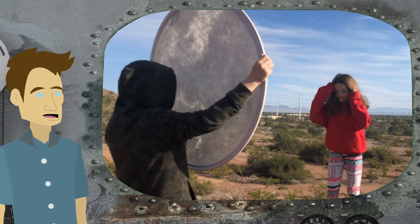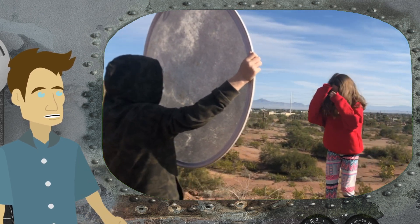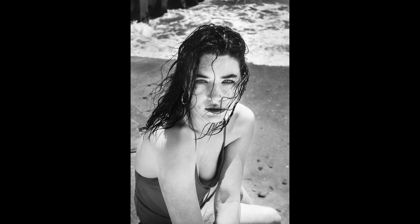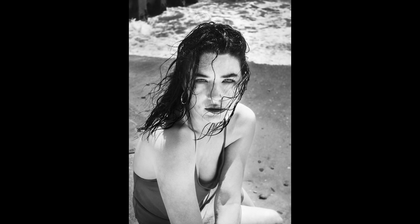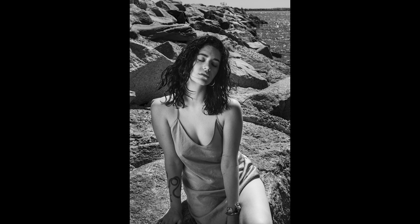There are a couple of things that make reflectors impractical. The main one is that you generally need another human being to hold it. They might have a loop where you can position it, but if there's a little bit of wind it's going to move around. If you just set it on the ground and have the light reflect onto your subject, you'll get that Halloween campfire lighting — it looks really bad and unflattering, and you certainly can't aim it where you need to.